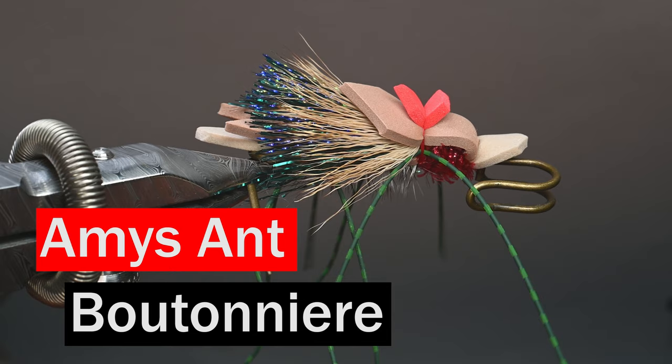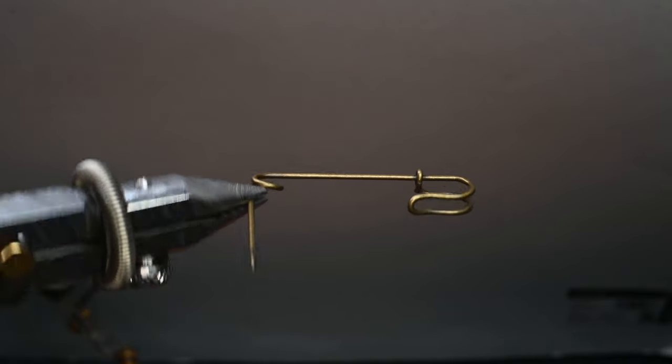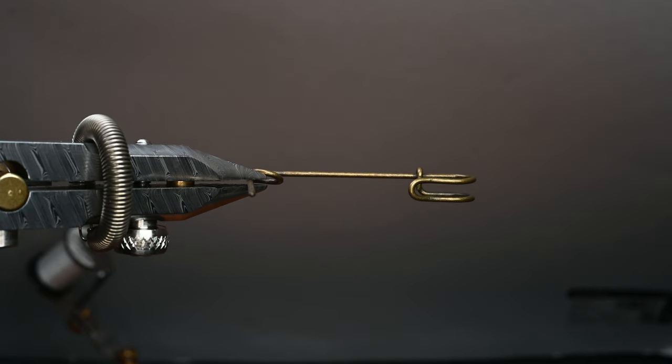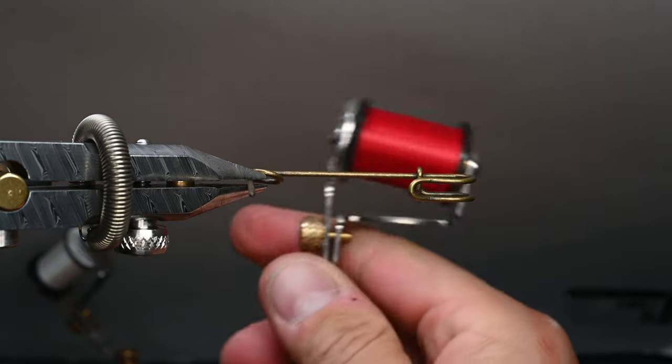What is up everybody, Sven Diesel here. We're going to be tying up an Amy's Ant in a boutonniere style. This here is a kilt pin — looks like an oversized safety pin, about two and a half inches. I've simply bent the point out of the way so I could get it in the vise. I'm tying these up for a friend on social media for his wedding — he wanted boutonnieres for all his groomsmen.